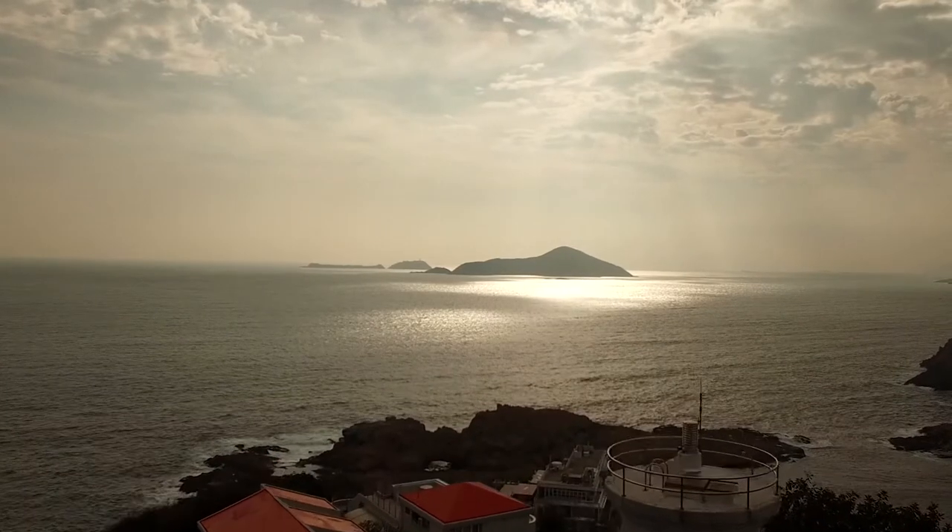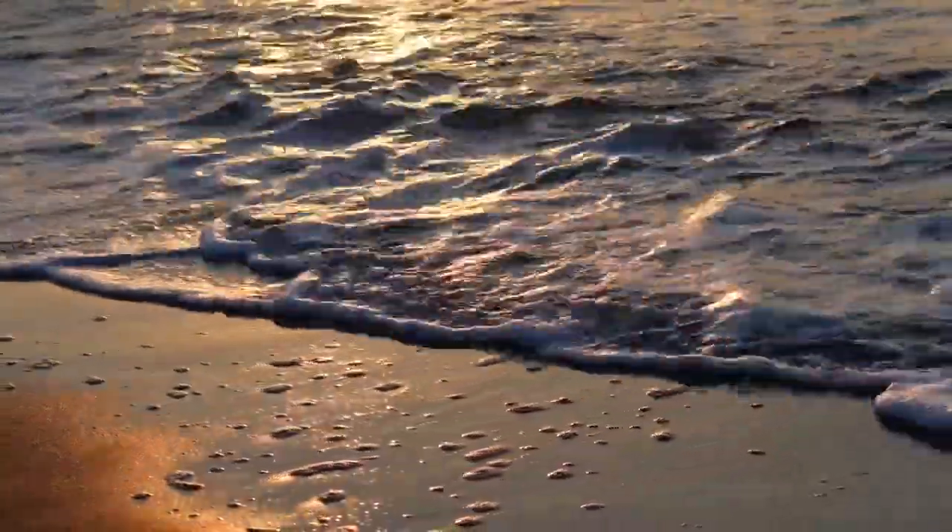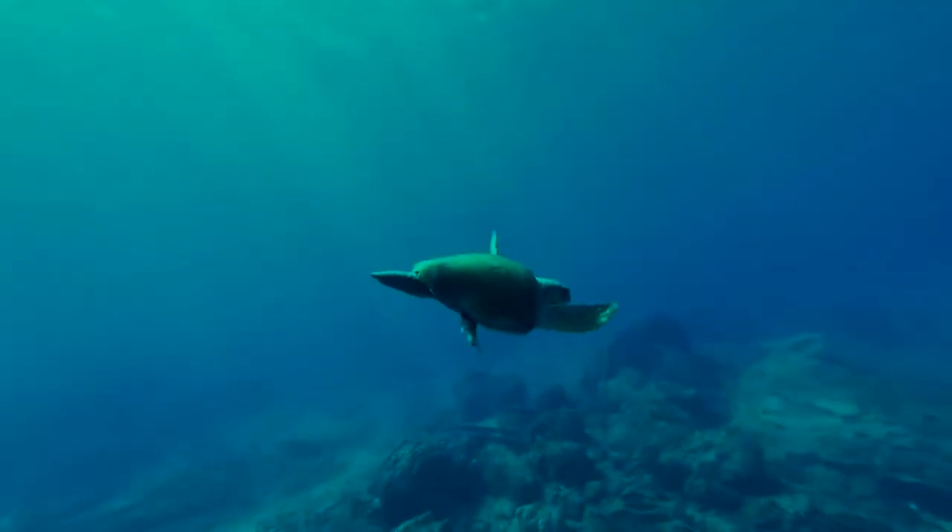Most of us have heard the tales of the sea, the mythical creatures that live under the ocean's surface, filling our hearts with joy and memories that follow us into adulthood.